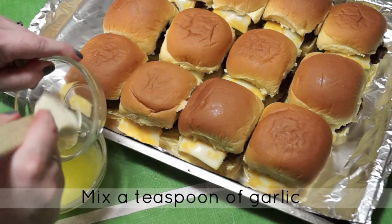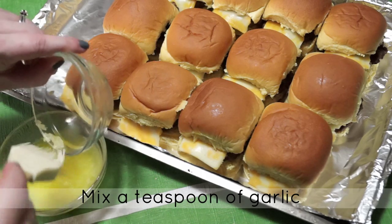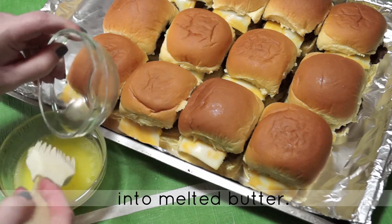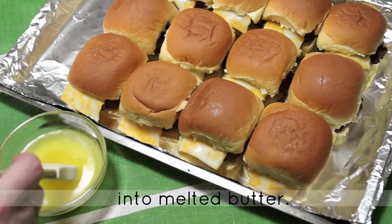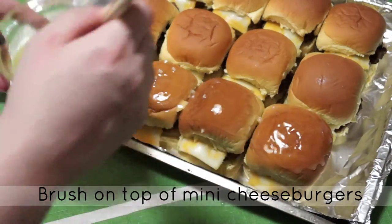In a small bowl, we're going to combine some minced garlic and melted butter together. Using a brush, we're going to brush this mixture onto the tops of each one of our mini cheeseburgers for a little bit of extra flavor.